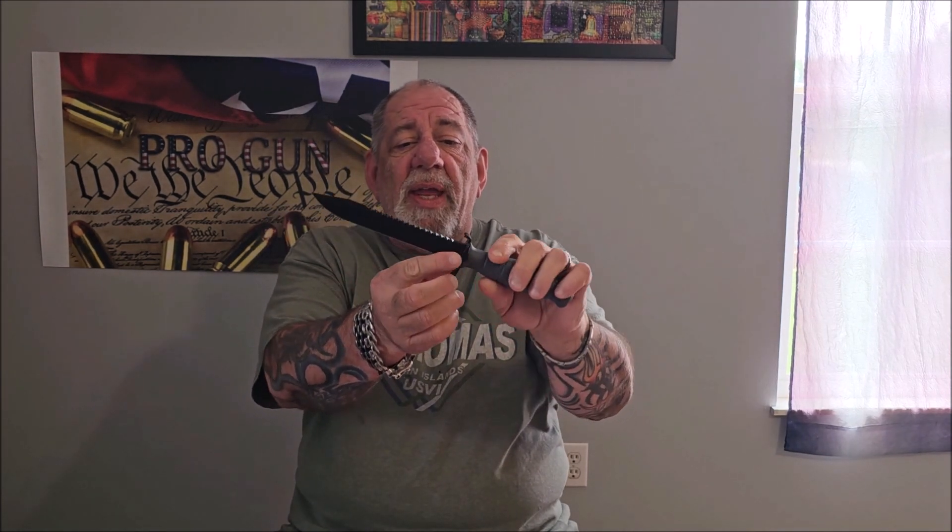He used a carbon steel blade with a polymer handle because he realized that for the military the polymer handle would be very light yet durable, rugged, and strong.